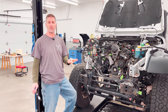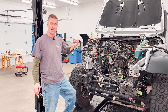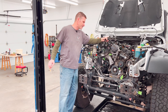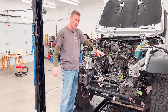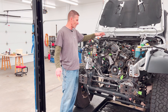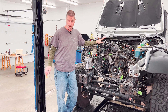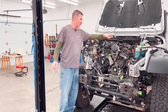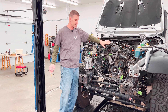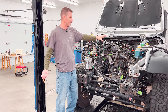Do yourself a favor — get yourself a couple of pushpin removal tools. There are a million pushpins on this thing. The entire wiring harness is pushpinned to threaded bolt holes on the engine, on the core support, everywhere. What I found out is I didn't even need to disconnect most of the wiring harness from the sensors and accessories on the engine, because the harness is coming out with the engine.